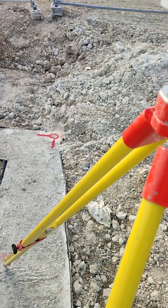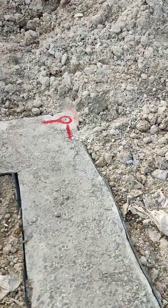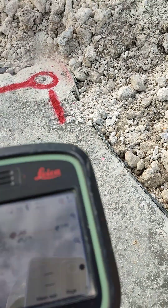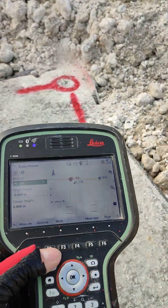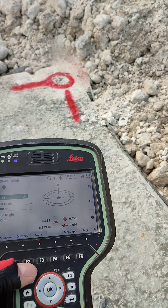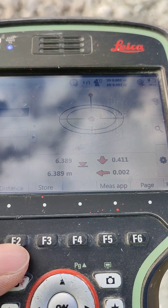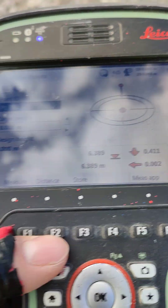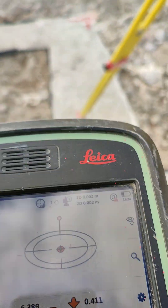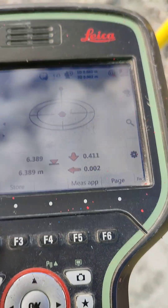For example, if I come here on the laser and I select Distance, it will tell me. The angle is 2 mil because I've kicked the instrument a little bit, and it tells me how much I have to go back to the point — 410.